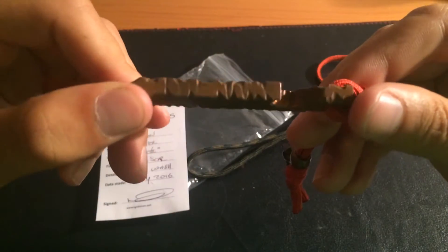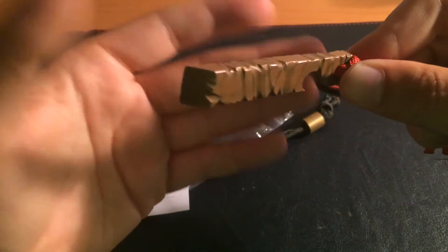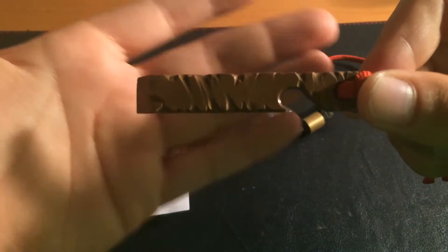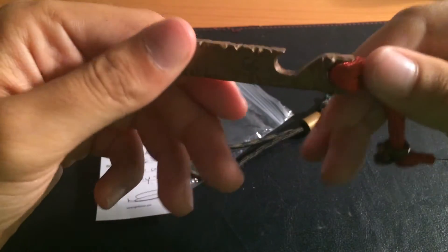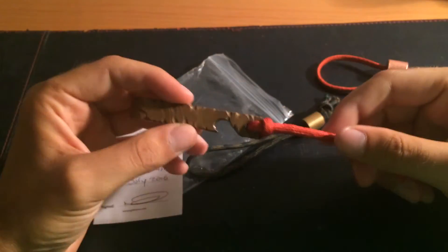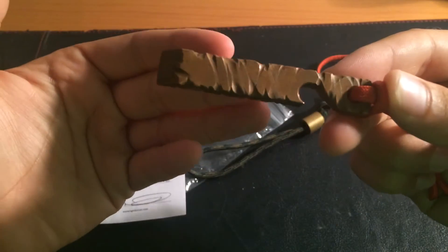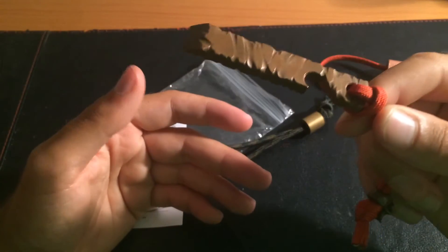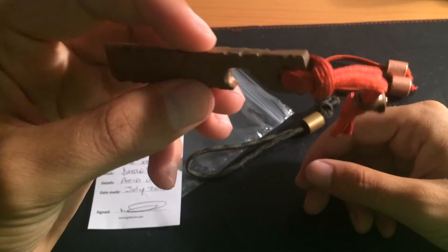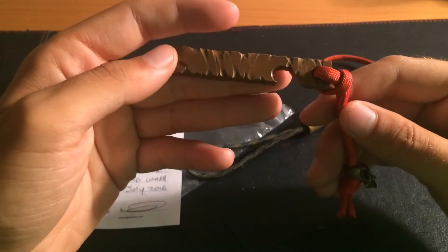This is the copper edition — battle scarred and acid washed. I'm a real fan of copper and brass, and if you guys follow my channel, having the copper one would be natural. I prefer copper over brass, which is why I went with this one. I can't exactly recall the price but I think it's about 12 or 14 pounds, so around 16 euros or 17 dollars.